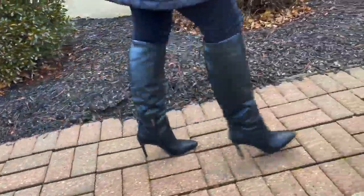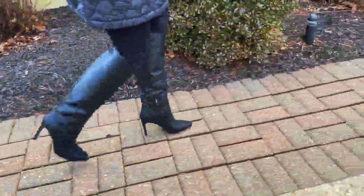My wife said that they are comfortable to wear but a bit tight in the toe area. Another con of these boots is that they are too loose in the calf area. She likes a more fitted boot.